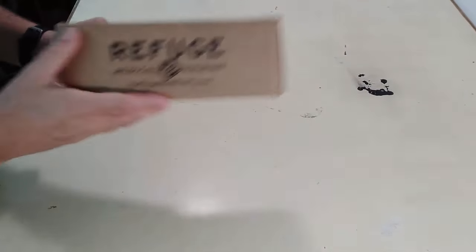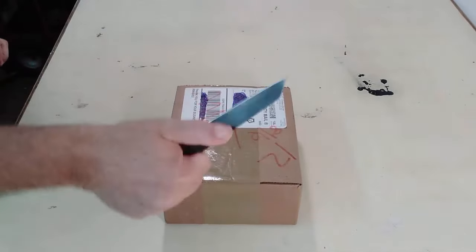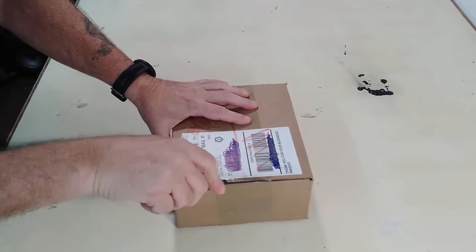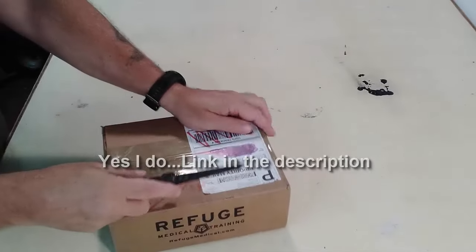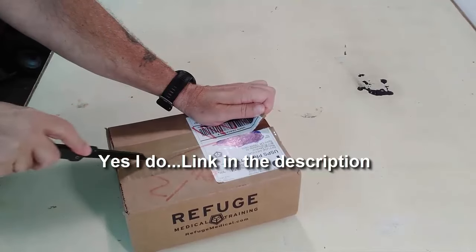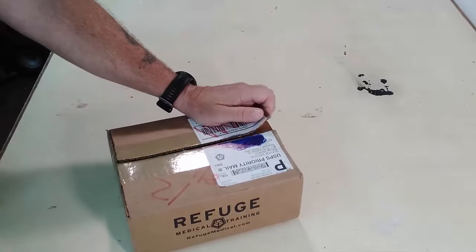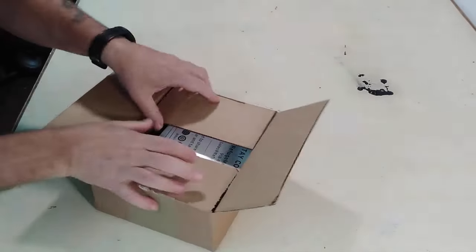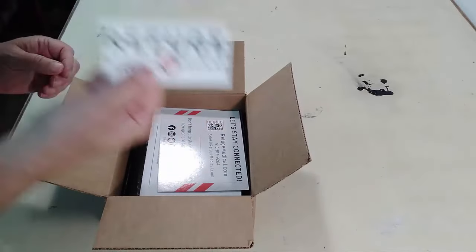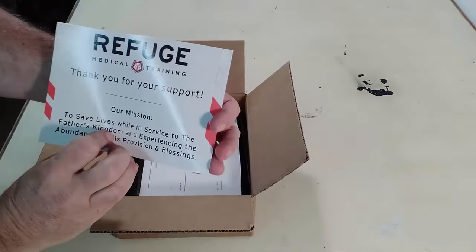This should be the Slick Kit from Refuge Medical. We're going to go ahead and open this up, see what we got inside, and then go over the contents so you guys know what you're getting. I do not have an affiliate link with them — I will check and put it in the description if I do. They sent us a sticker — got a sticker, let's stay connected.